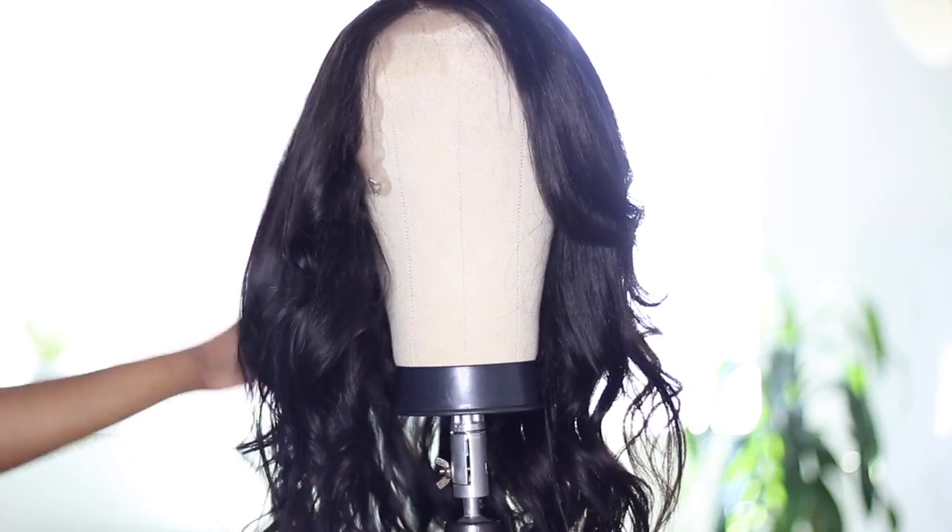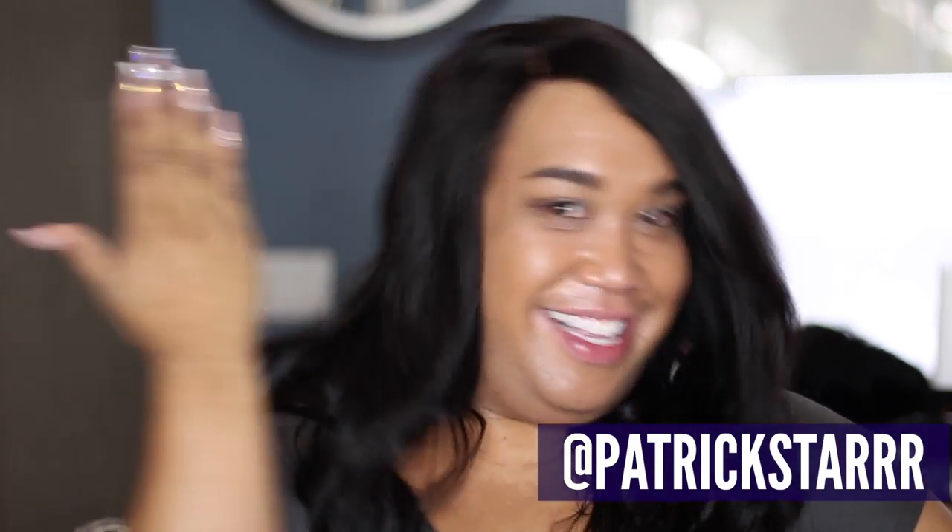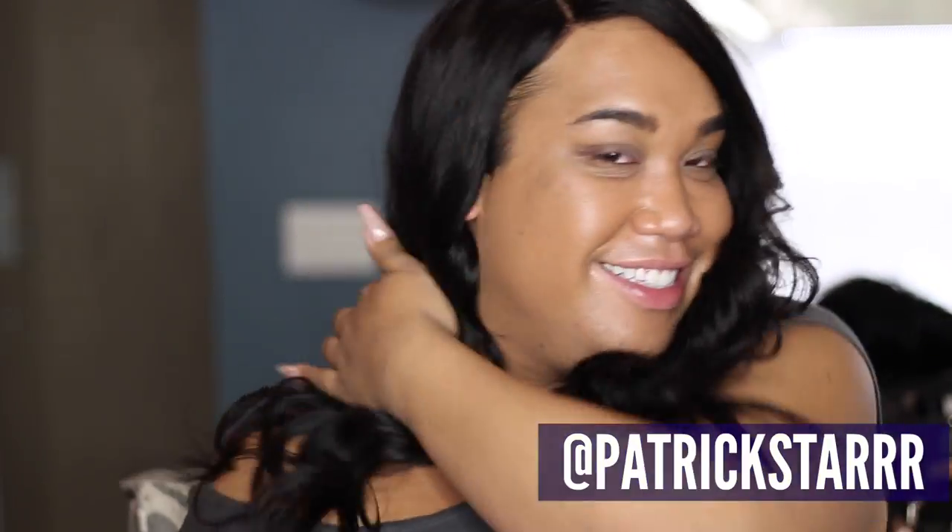Then I lightly curled it up, shaped it a little bit, and now we're ready to do the finishing touches on our model. Look how soft it is — look at my scalp!